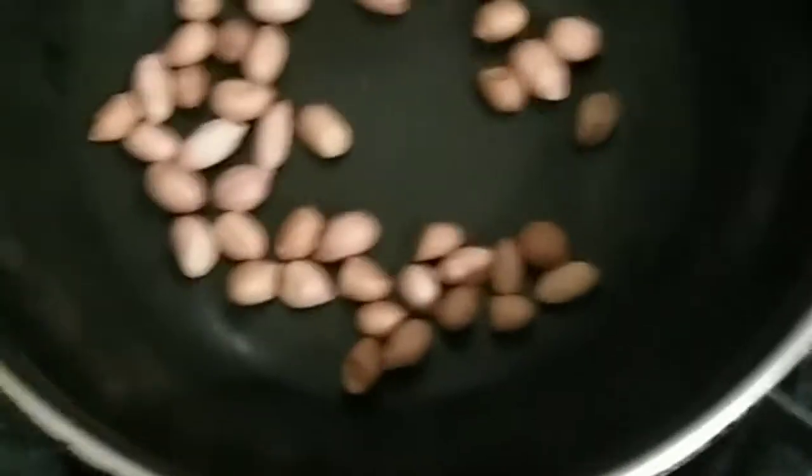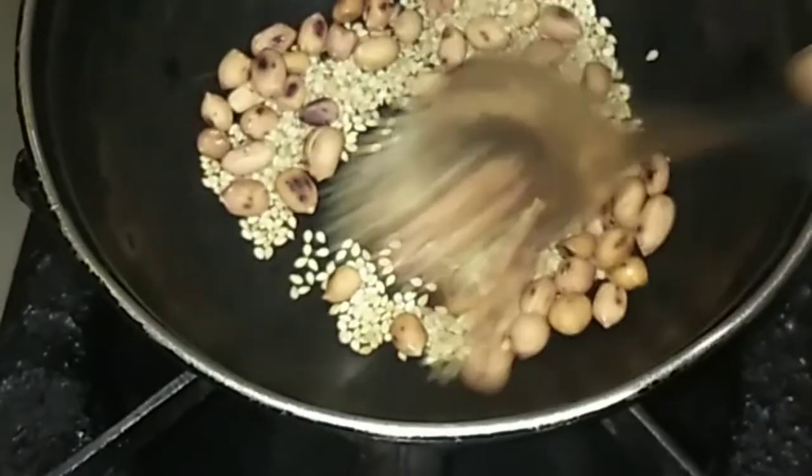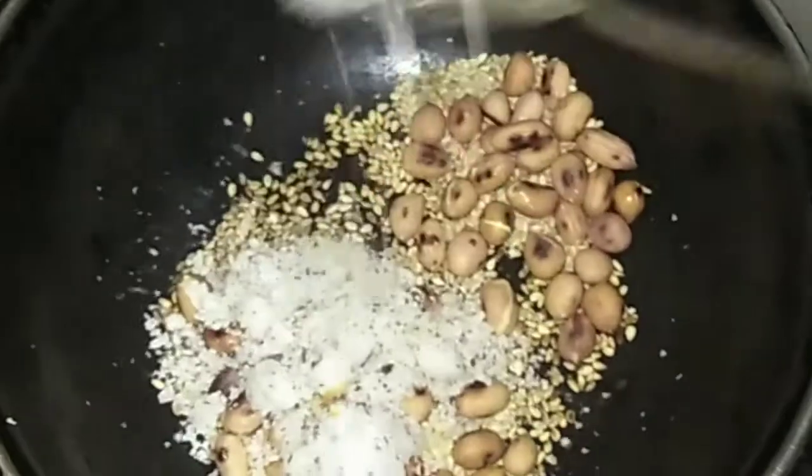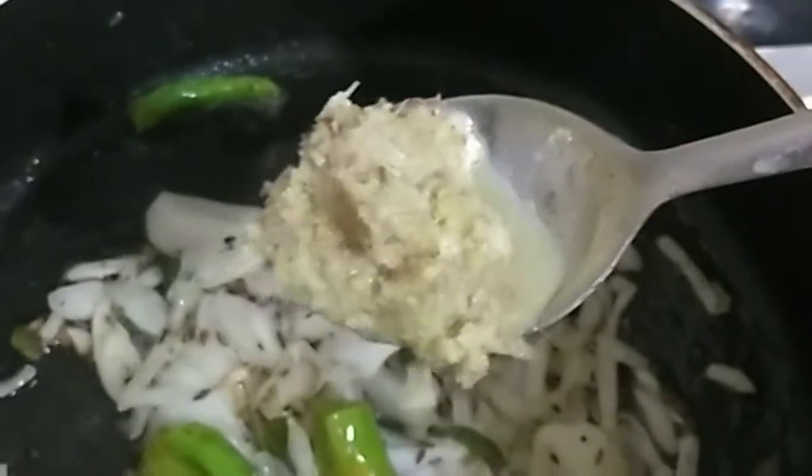Add 1 tablespoon of dry roast sauce. Add 1 tablespoon of dry roast squash. Now add 1 teaspoon of spare eat sake.